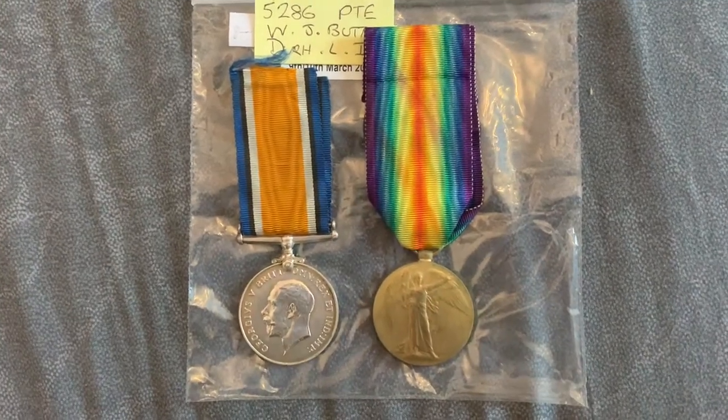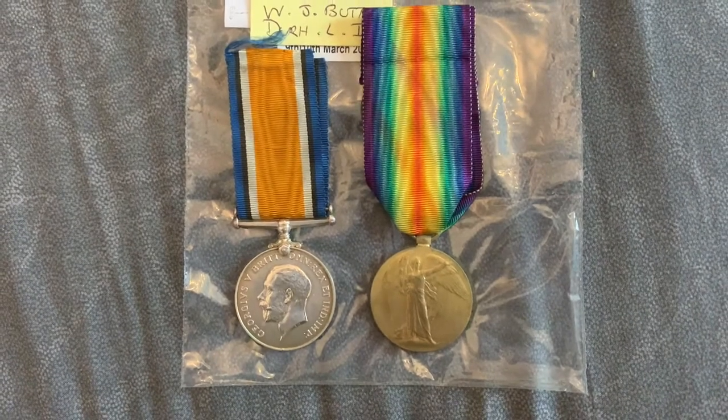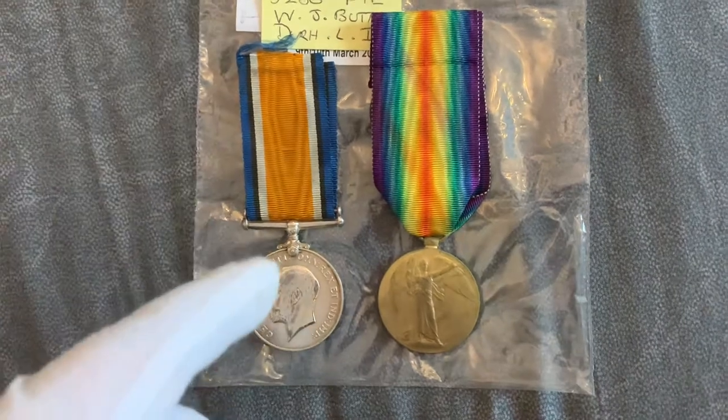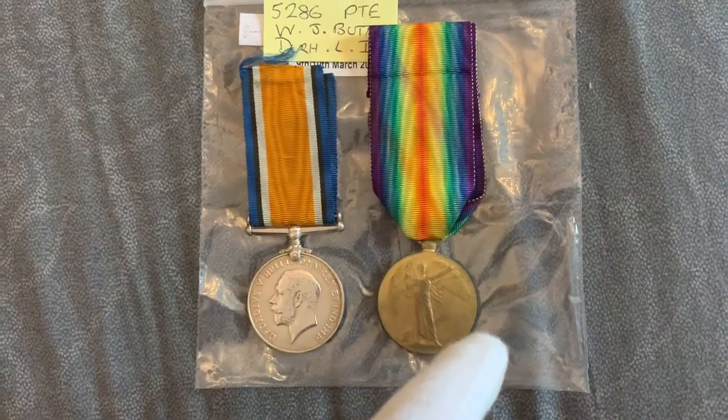Hi Collectors. Here we have today a pair of Great War, or World War One medals: the War Medal on the left and the Victory Medal on the right.